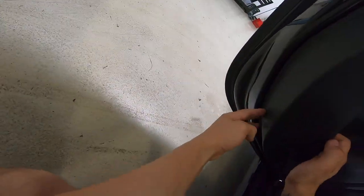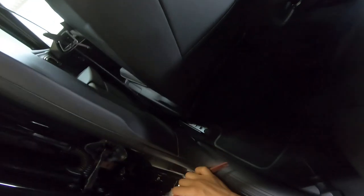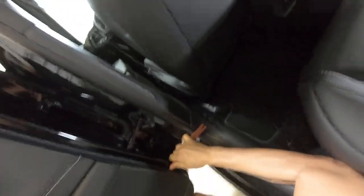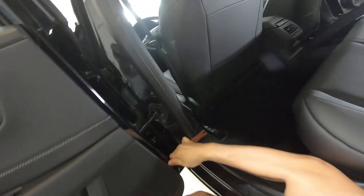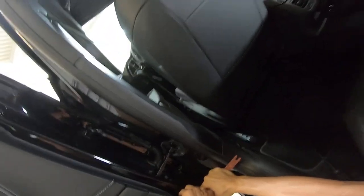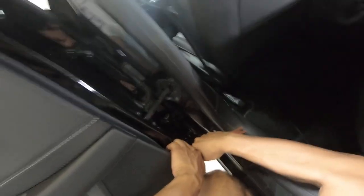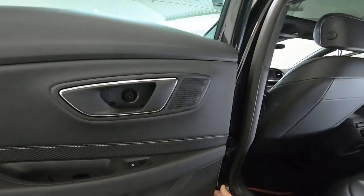Now you need to push here because you have a mechanism — push it here. The problem with this car is that the clips are very strong. These are Volkswagen clips and they are very strong because they are new, so it's very hard to remove them. It's possible to break them, but there's nothing to do about it.